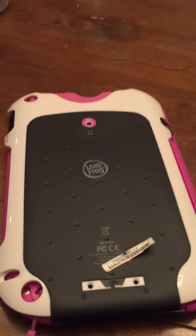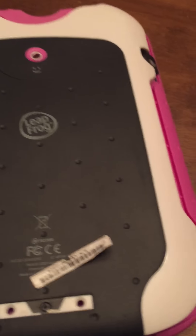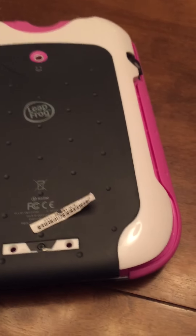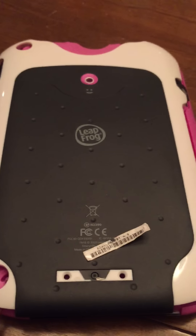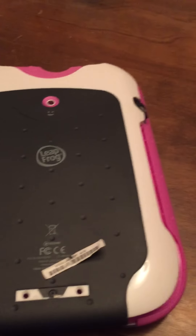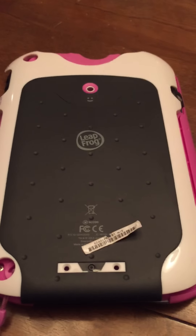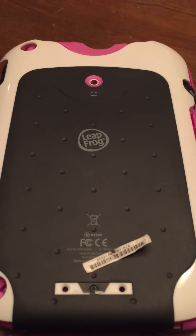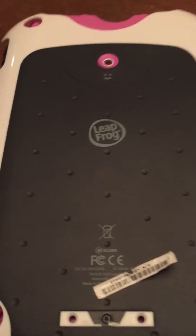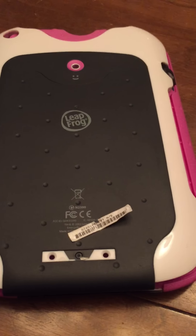I called LeapFrog, exercised my right of return, and got a new unit which is on its way. They were kind enough to let me keep this unit. I had a hunch about what the problem was, but I didn't want to take it apart before returning it since opening it would definitely void the warranty.